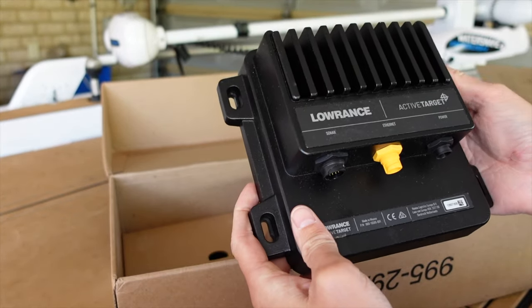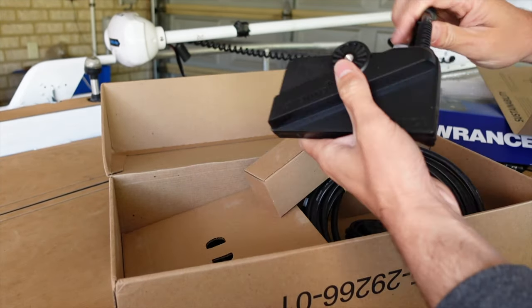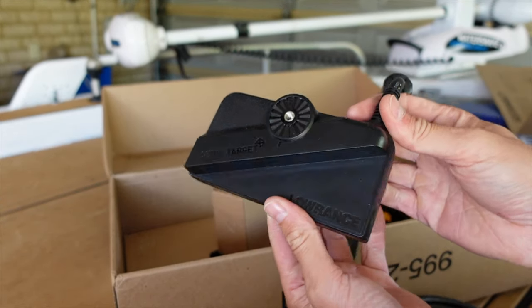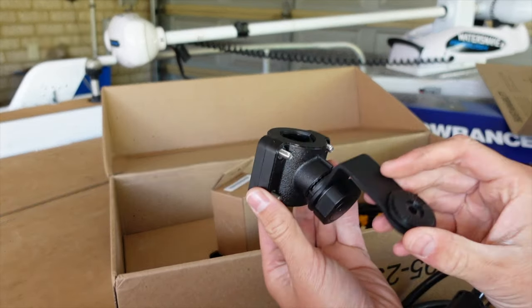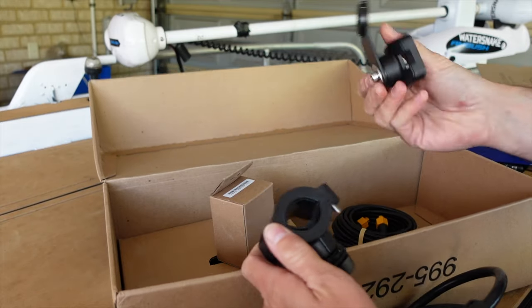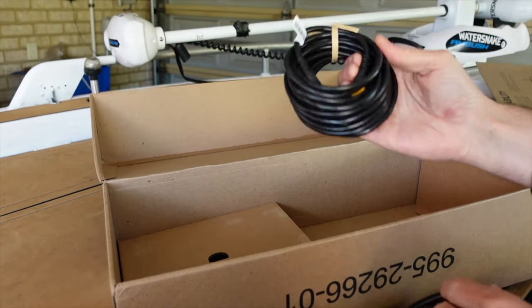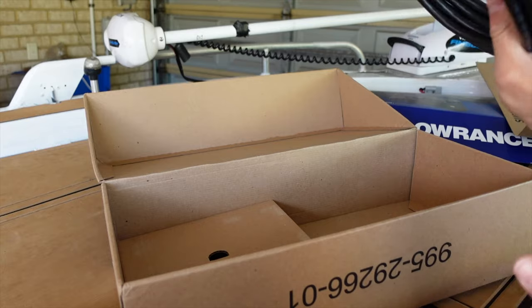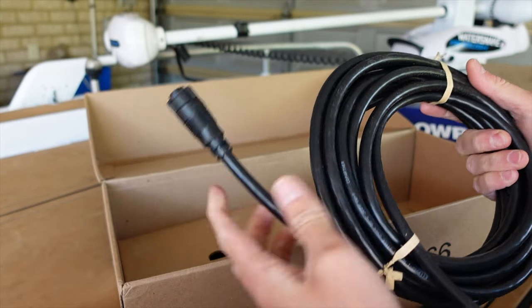I'm assuming this is reasonably waterproof, but you'll want to mount that out of the elements. We've got the transducer — as I said, it's a multi-directional transducer. It comes with a couple of different mounts. This one is the mount for rigging on the electric motor, and there's another mounting here — I'll have to read the instructions on that one. We've also got an ethernet cable, which is simply going to plug into the unit and run down the back into the HDS. It's actually a really thick transducer cable — not a small cable at all.